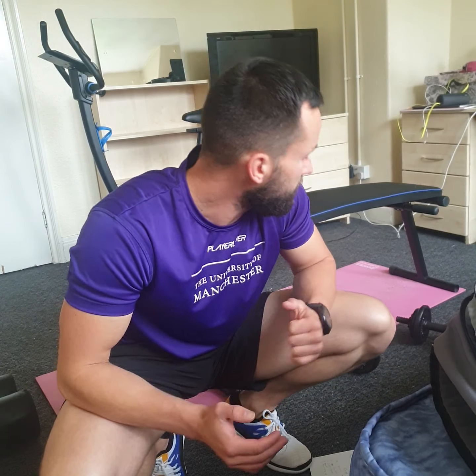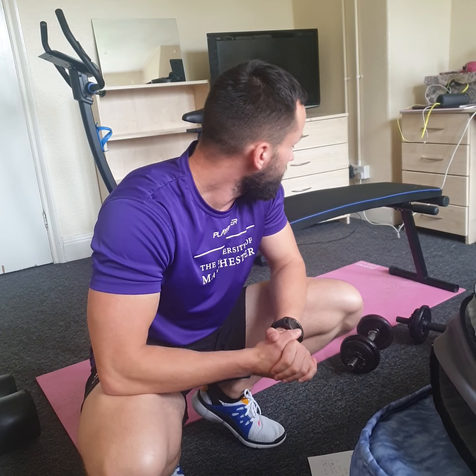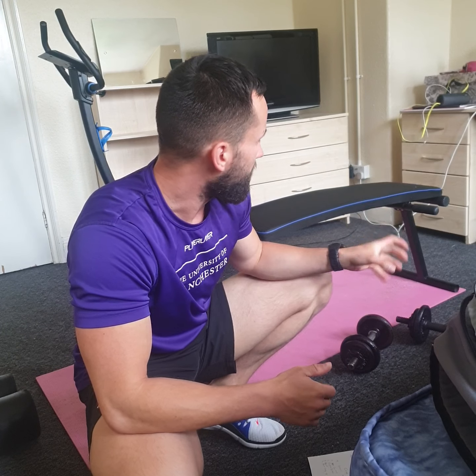Hey everyone, this is Matt from University of Manchester Sport, and today I'll be taking you for the upper body dumbbell workout. For this class you're going to need some equipment: some dumbbells, an exercise mat, and ideally a bench. If you don't have a bench or a chair, don't worry — some of the exercises you'll be able to do on the floor on the exercise mat.